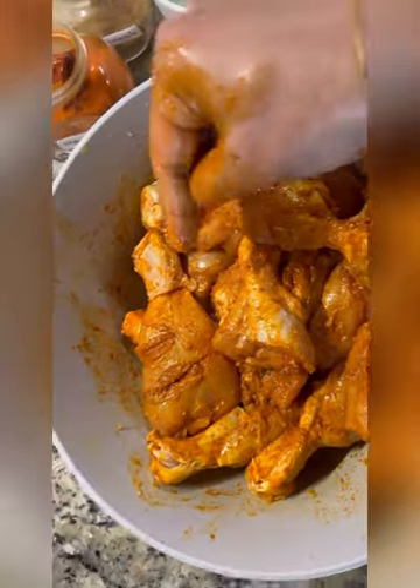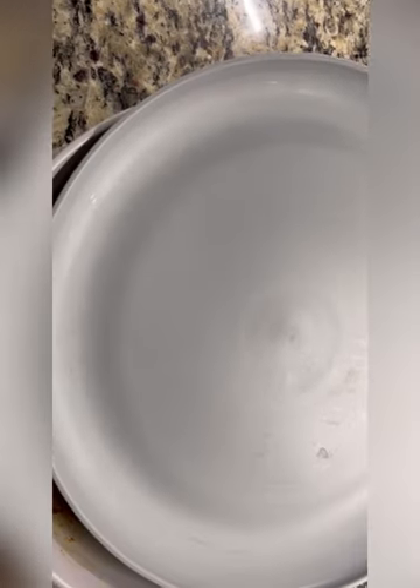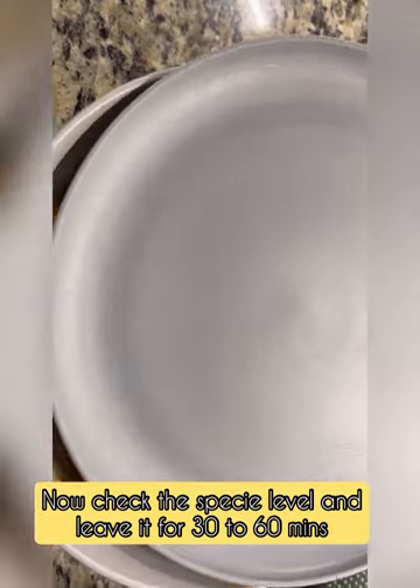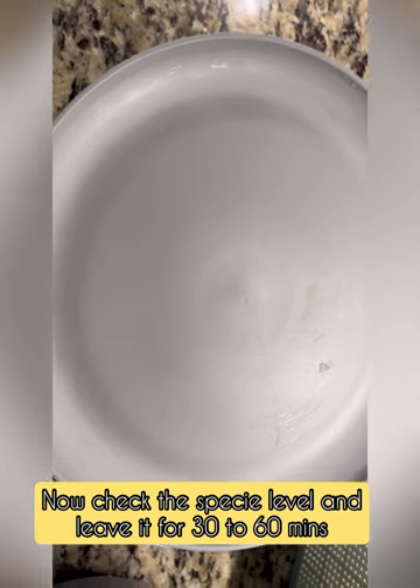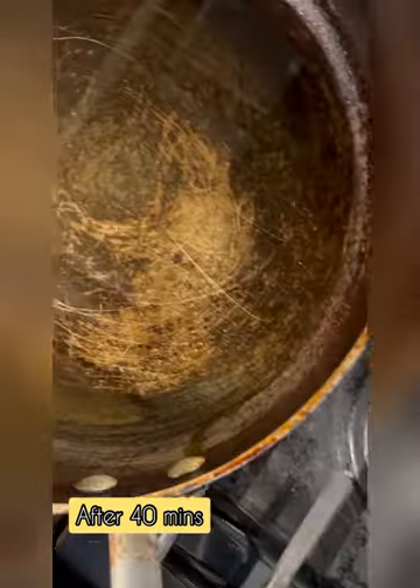Then mix it in. In 30 minutes to 60 minutes, put it at room temperature and then put it in the fridge. I will show you after 40 minutes.